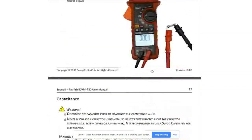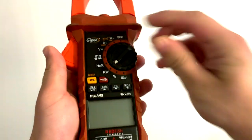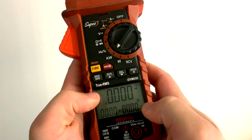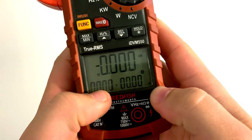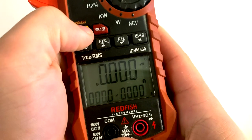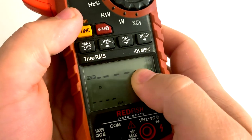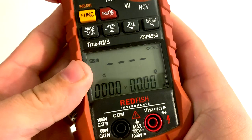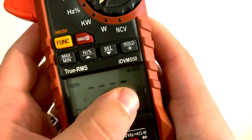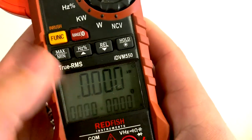Let's go outside and take a look at how we measure this on a running system. We've got the IDVM 550 meter here and we're going to switch it to kilowatts. You can see kilowatts on the top display, volts and then amps. Hit the function key once — this is where we measure apparent power. Twice — we've got power factor displayed at the top, and kilovolt amps reactive at the bottom. Hit it one more time and we can measure phase: positive or negative indicates inductive or capacitive loads. Hit it one more time to go back to real power.